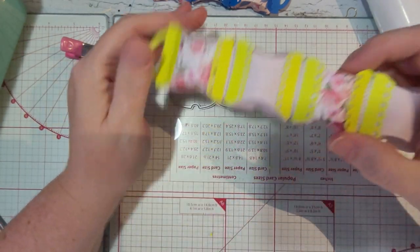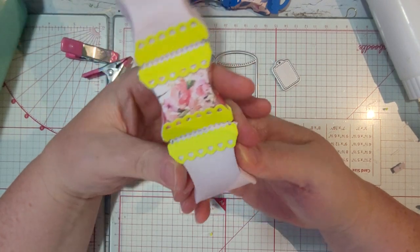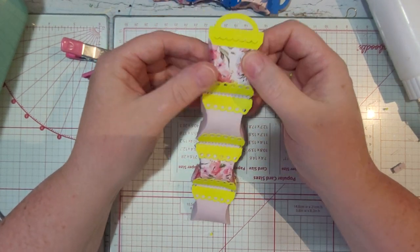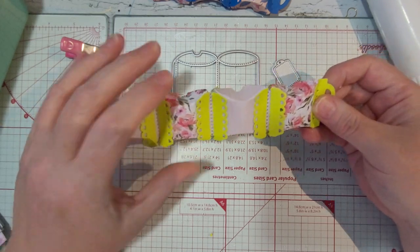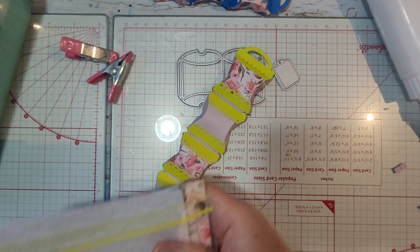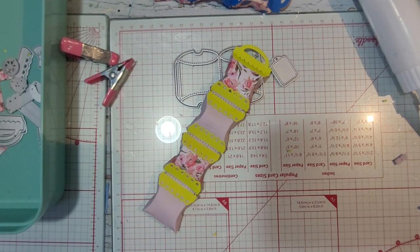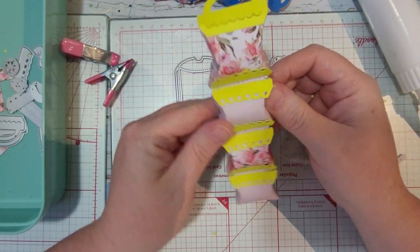I think you could use it for more things — if you were sending like charms to somebody, or a little charm for them to put on things, I think you'd have a cute little box displayed. You can see where the notches are all in the back. I am taking this — it's part of a set from one of my magazines — and I'm going to be decorating mine with the items that are in that little set, and I think it'll look cute for what I'm going to be putting in it.